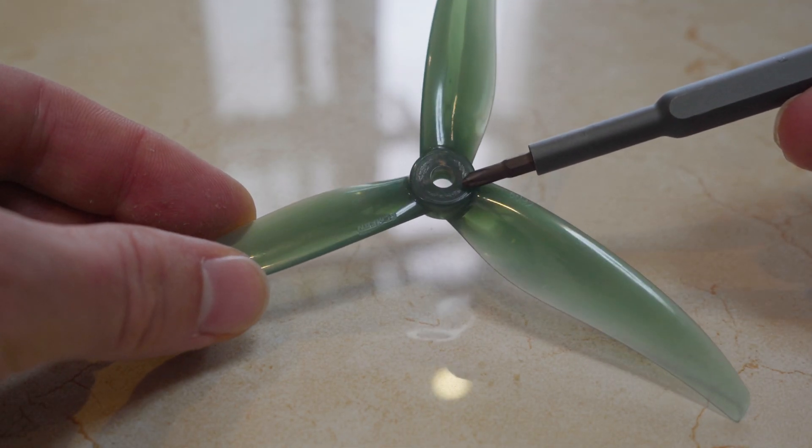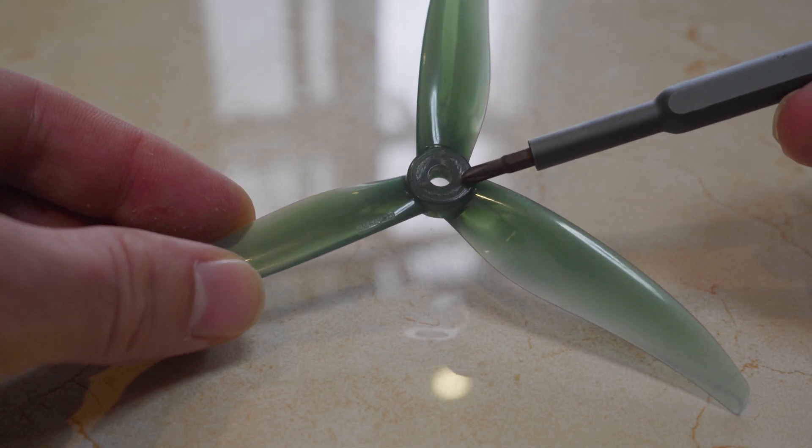One side note: don't over-tighten propeller nuts. Make sure they are tight but don't overdo it, as you risk damaging the propeller hub, which could lead to exploding propellers.